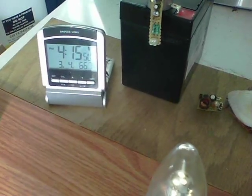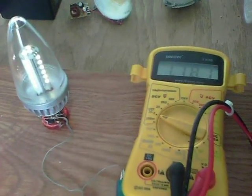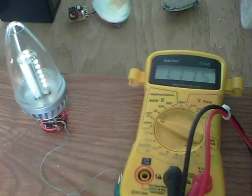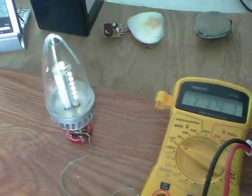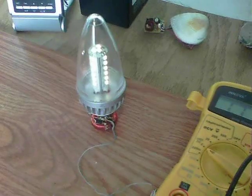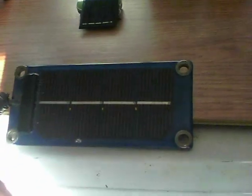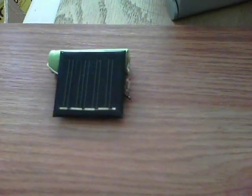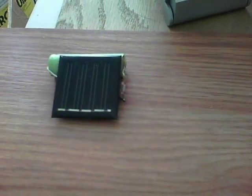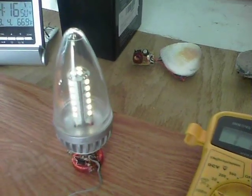It's late afternoon here, it's 4:15 and the light's on. The voltage is 1.7 volts. I'm thinking of using this type of circuit as a solar inverter - the power is coming from that solar panel there. It's an old one; I want to use a newer panel, with something about that size with a double-A on there, working as an inverter. And there we are - it lights up the bulb.